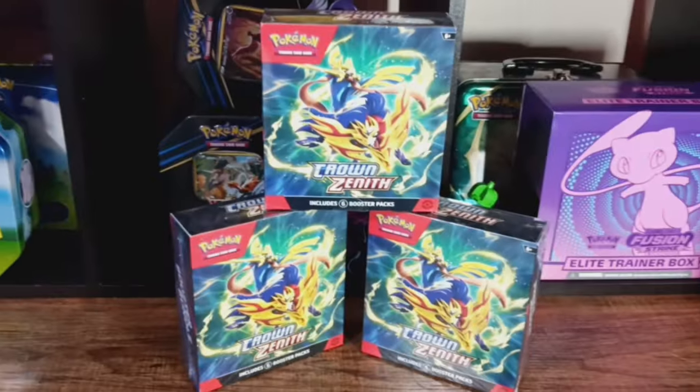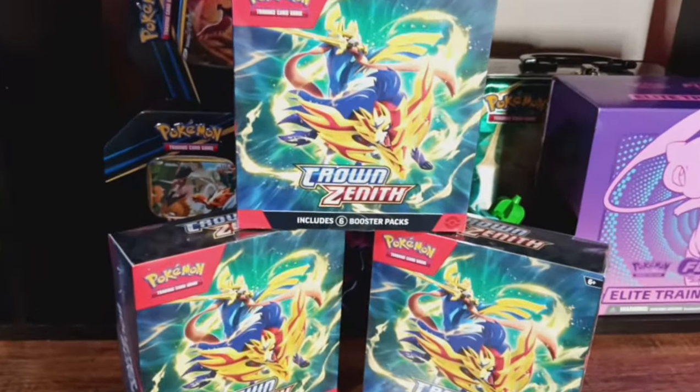What's up everybody? Welcome back to Poké A to Z. I am your host, Alkazamazenta. Thank you for watching. We're going to be reviewing a new Pokémon product that just hit the shelves at Walmart. You may be able to find it online at other retailers, but for me it was Walmart. They are Crown Zenith little boxes. They come with six packs, nothing else. So today we have 18 packs of Crown Zenith to open.